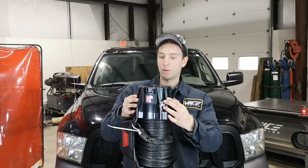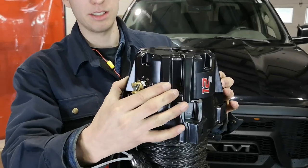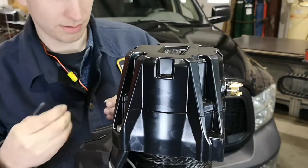With all those fasteners removed, we're just going to slowly rotate this. And then we're going to reinstall the fasteners.